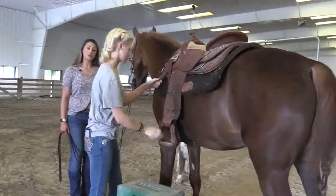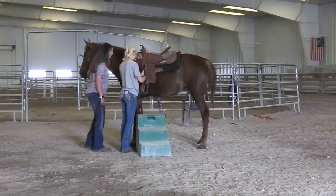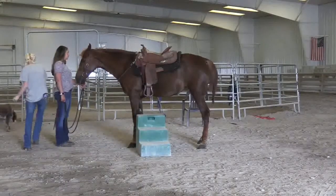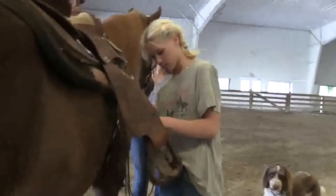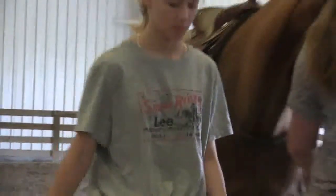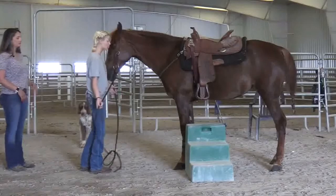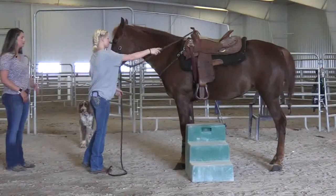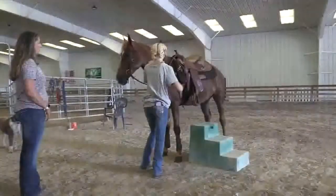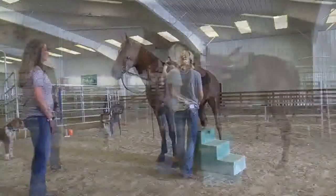You will probably have to adjust your stirrups — just take them up. Go to that side and adjust those stirrups. Next she will grab her reins, put them around the horse, gather them up, and then she will get on the horse.